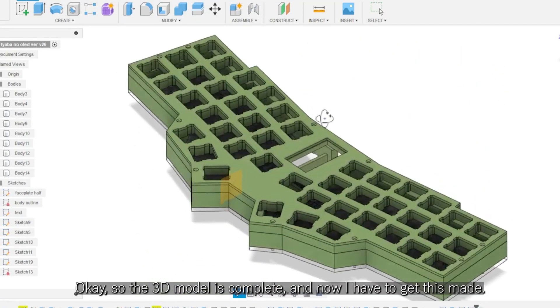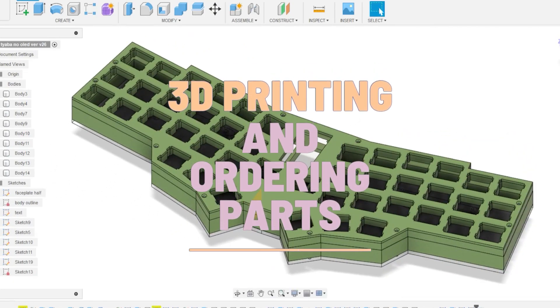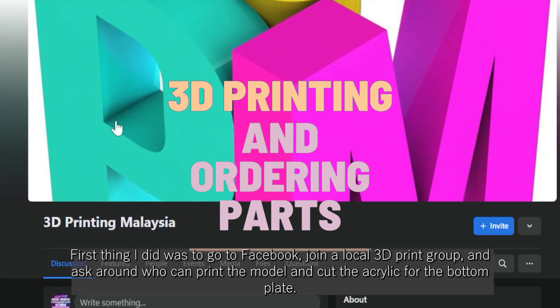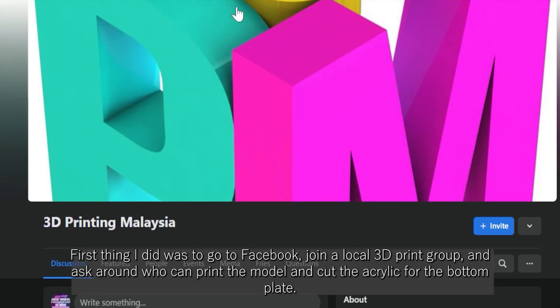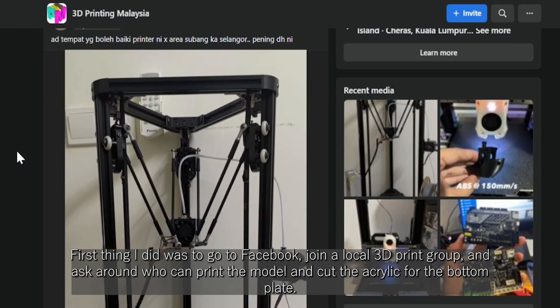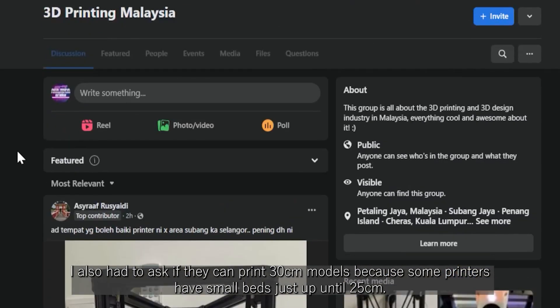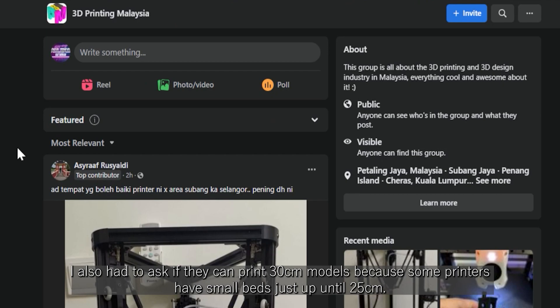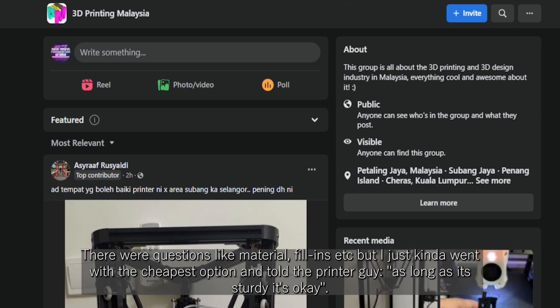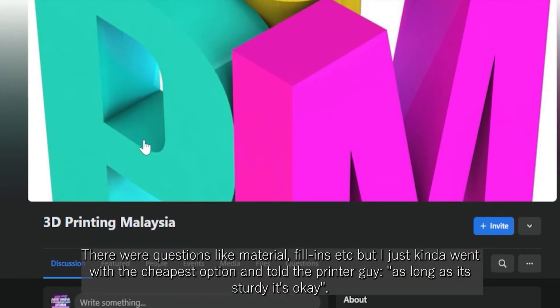The 3D model is complete and now I have to get this made! First thing I did was go on Facebook, join a local 3D print group, and ask around who can print the model and cut the acrylic for the bottom plate. I also had to ask if they can print 30cm models because some printers have small beds just up until 25cm. There were questions like what kind of material to use, fill-ins, but I just went with the cheapest option and told the printer guy: as long as it's 30cm, it's okay.